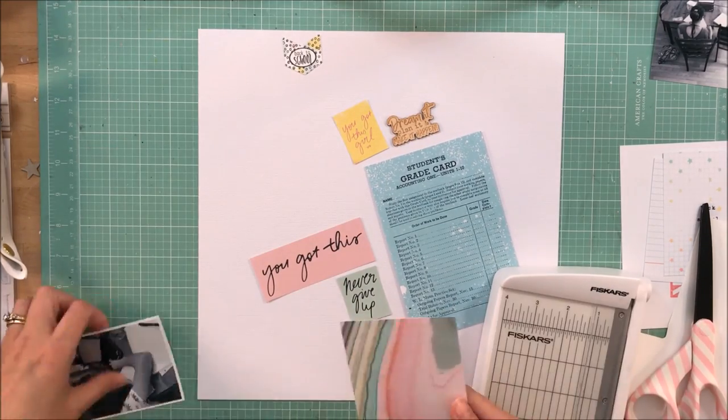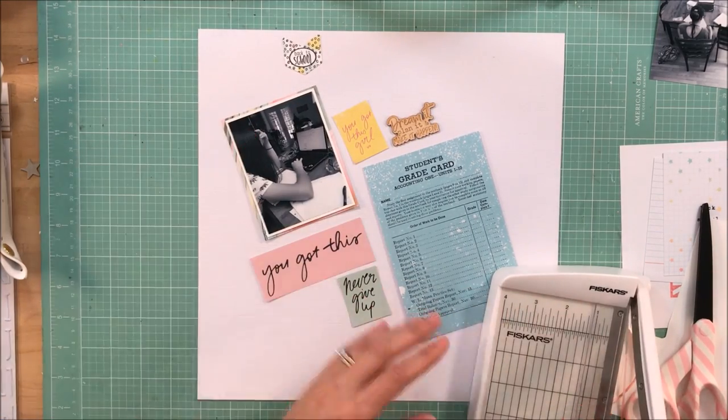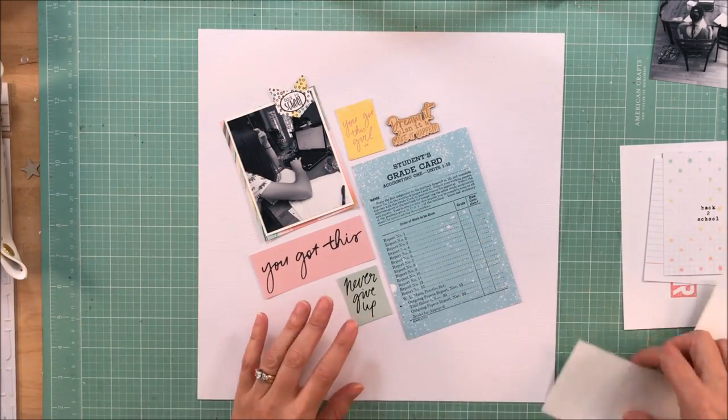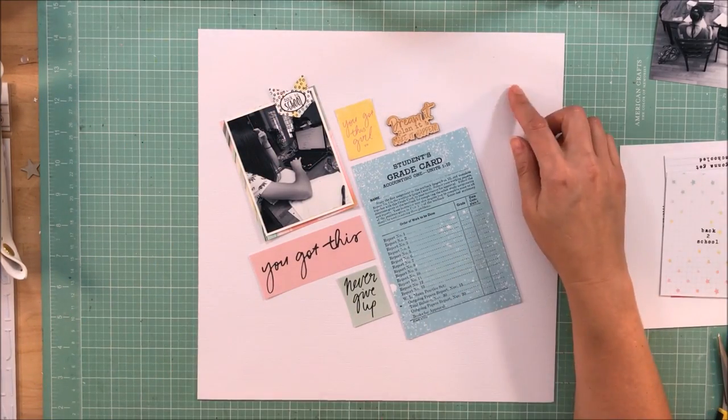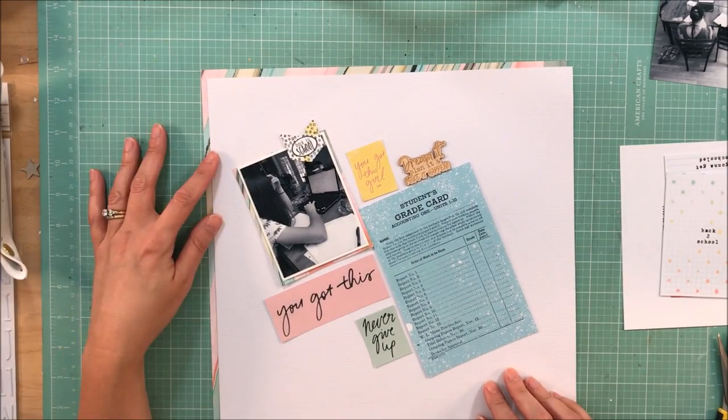The phrases I've cut out — there were two sheets from Kaiser Craft. I haven't really worked with a lot of Kaiser Craft, but I've loved this line. I just cut out a couple of things I thought would work well, and the pink 'you got this' I thought was perfect.